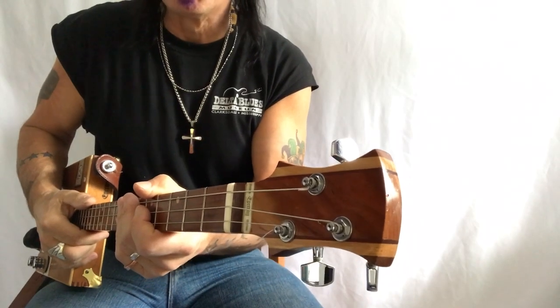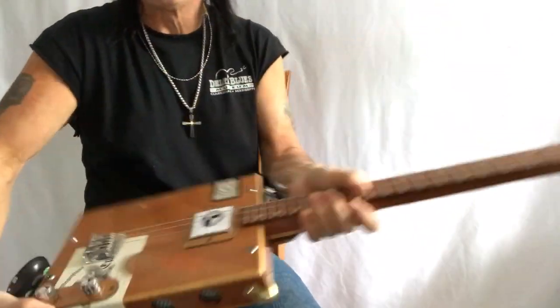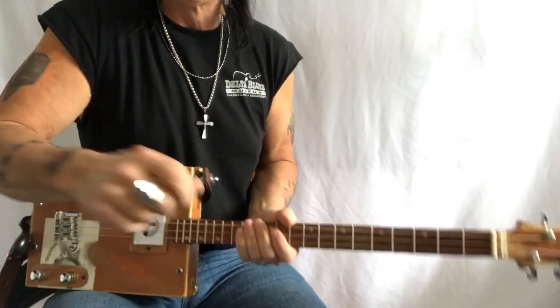Hey hey hey, Uncle Mark and the Mothership. Three strings, cigar box guitar. This is Gimme Shelter.